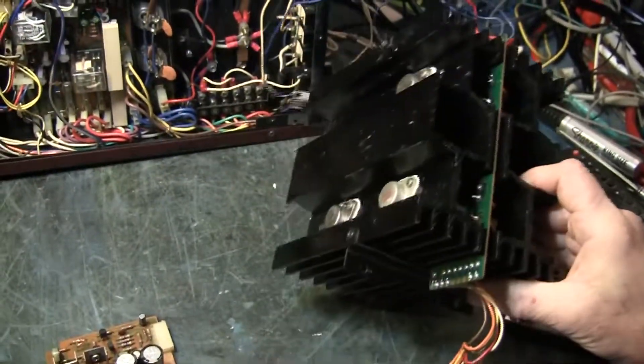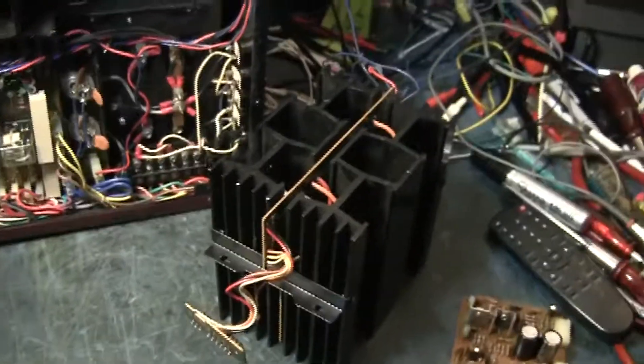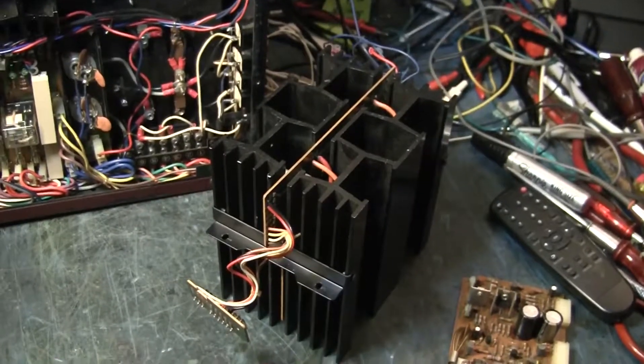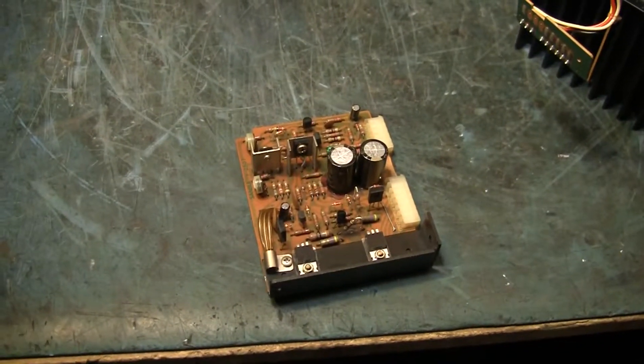Put it all back together. I've got to reassemble it — everything plugs in, thank goodness. So we'll see in a little while whether this is going to work or not. But that's this evening's project: reassemble this, put it on the bench, flip the switch, hold my breath, and hope that it doesn't smoke.